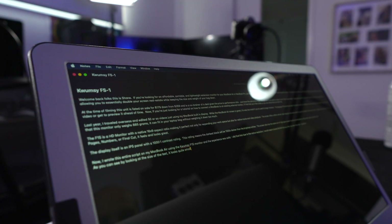I wrote this entire script on my MacBook Air using the Qumzi F1S monitor, and the experience was solid. I did find that due to the native resolution, I would need to bump up the font size, but other than that it was fine. As you can see by looking at the size of the text, it looks quite small. This can easily be adjusted in the control panel settings of your MacBook, or even within Notes itself, so no big deal.